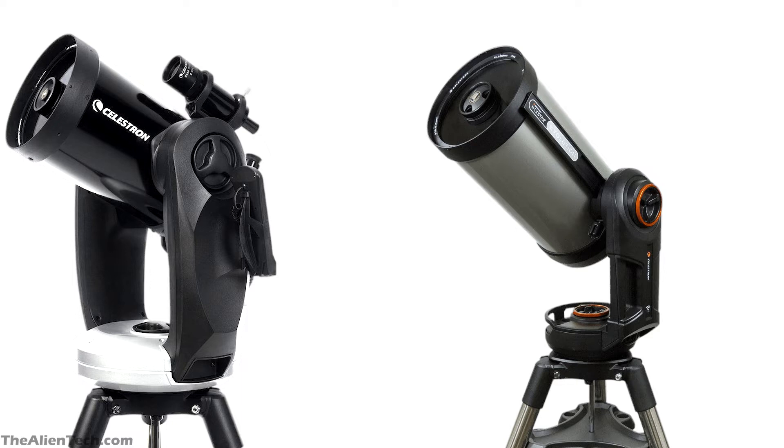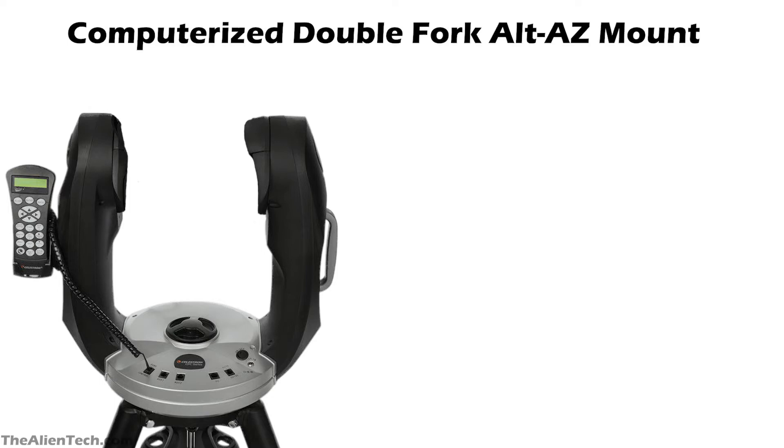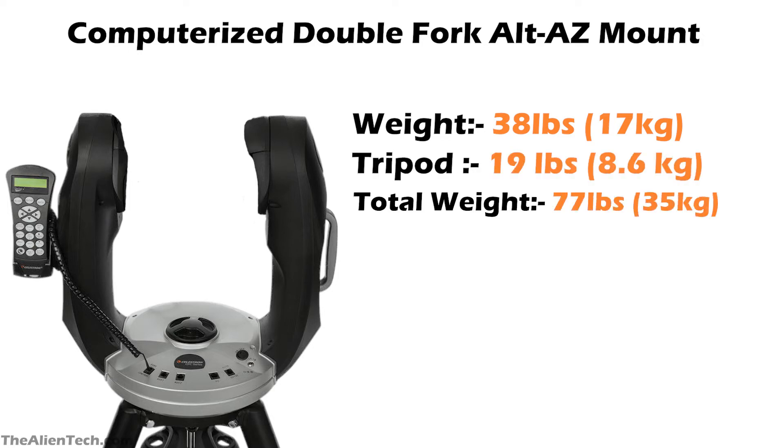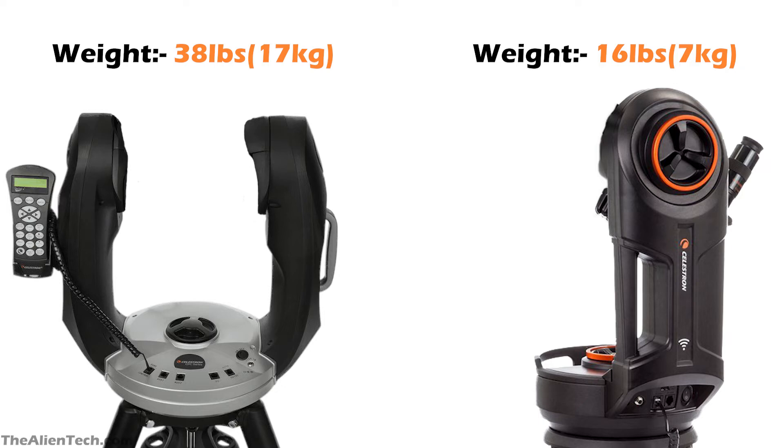The difference between the CPC and Evolution 9-inch telescopes is the mount. The CPC series has a double fork alt-azimuth mount, which adds more stability. The mount weighs approximately 17 kg or 38 pounds, and the mount's tripod weighs around 19 pounds or 9 kg. The total weight of this telescope assembly is 77 pounds or 35 kg. The CPC mount is almost double the weight of the Evolution mount.